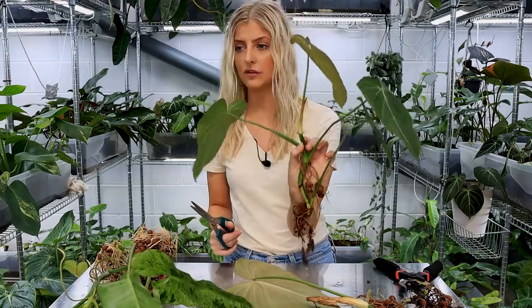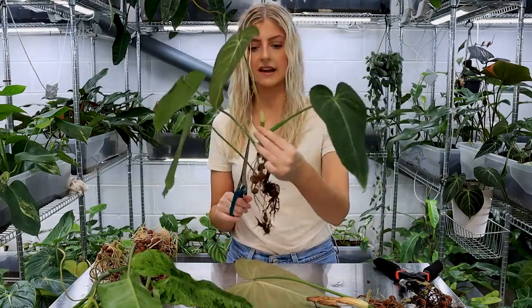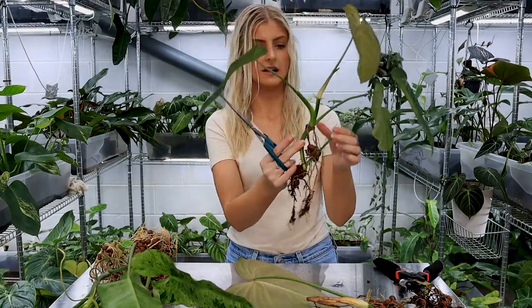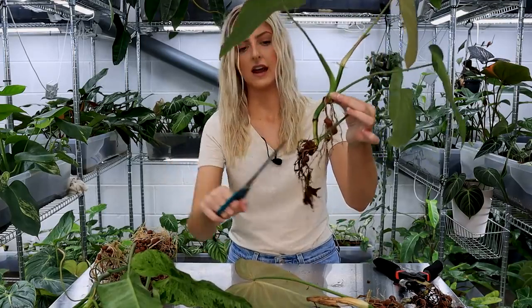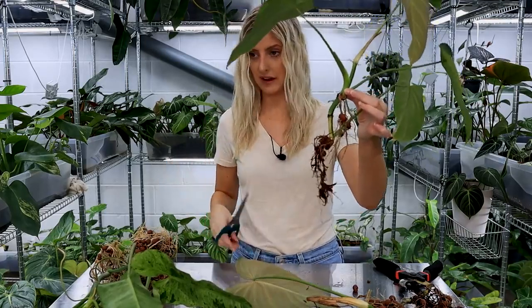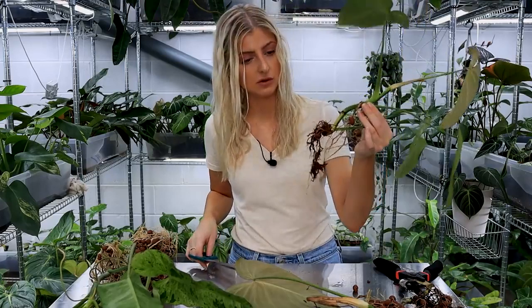Plant number one - we have a wonderful Philodendron Glorious like this. It's got some aerials - these are obviously very long aerials as you can see here. And over here we have some really bad roots. Now, when you import a plant and you acclimate it, specifically in leca, if plants when they're imported dry out too much in transit - which doesn't always happen but it happens a lot of the time - if roots on a plant dry out too much and they're beyond help, they will basically desiccate.